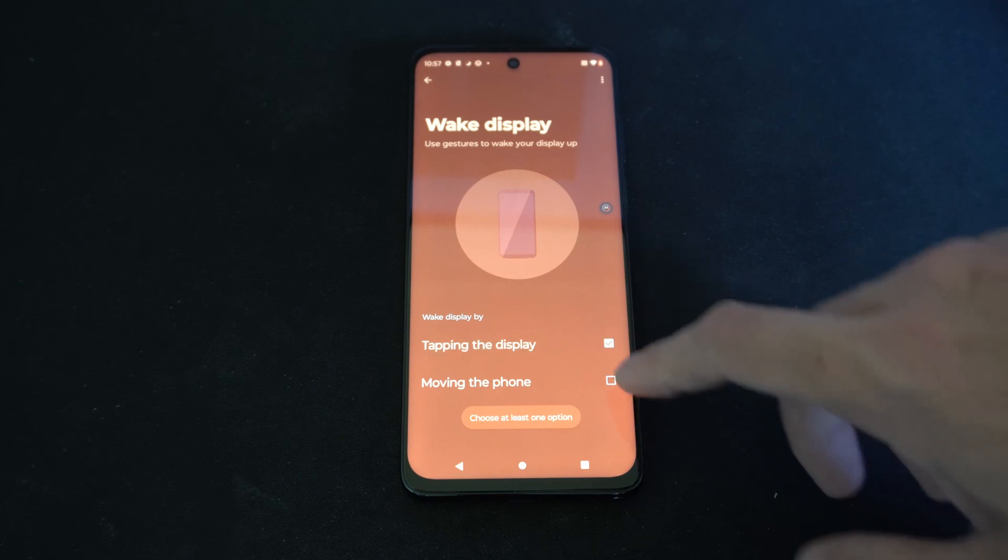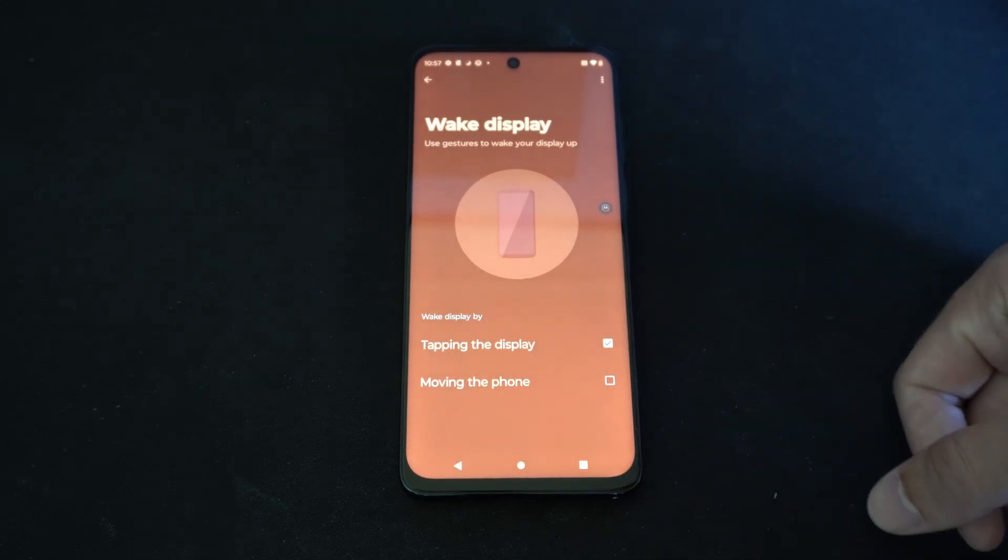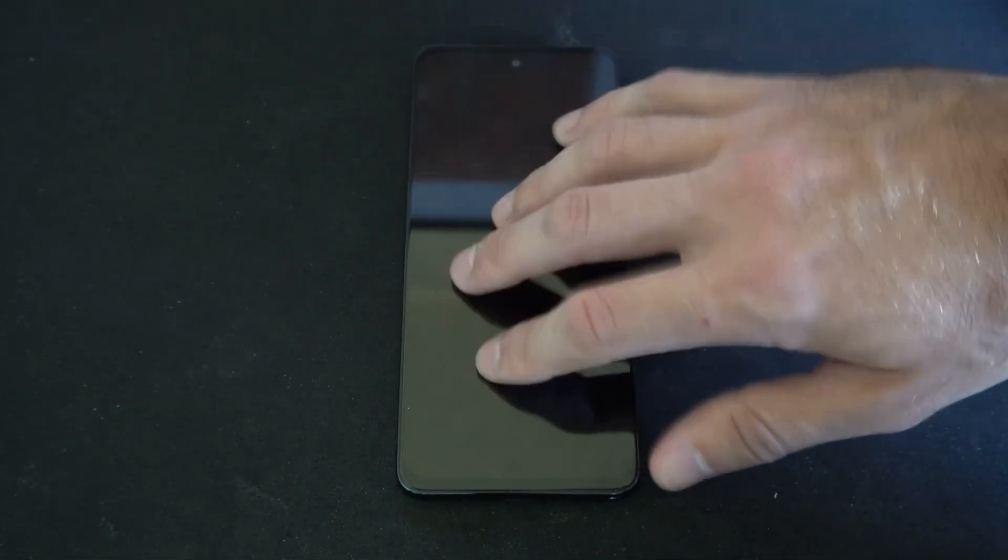You do have to have one of these options checked, so you can't uncheck both of them. I'm just going to leave on 'Tapping the Display to Turn It On' — so if you tap the display it should turn on.